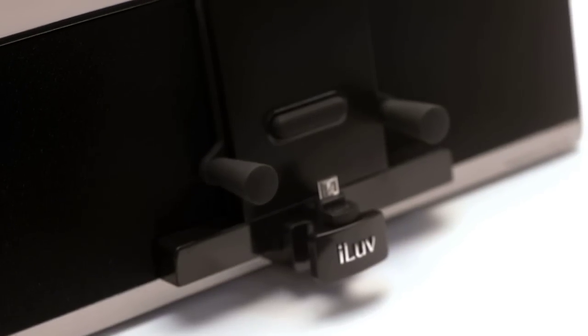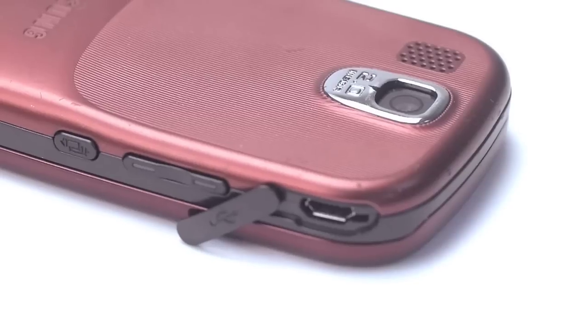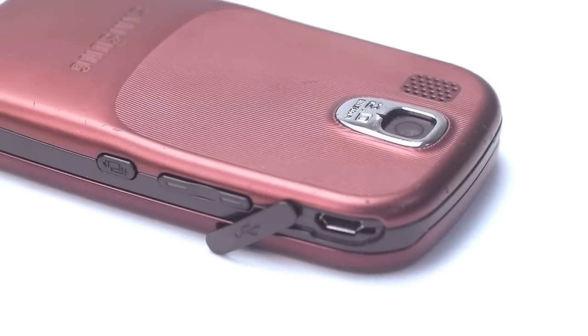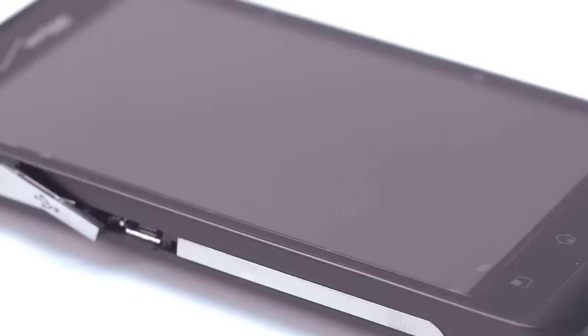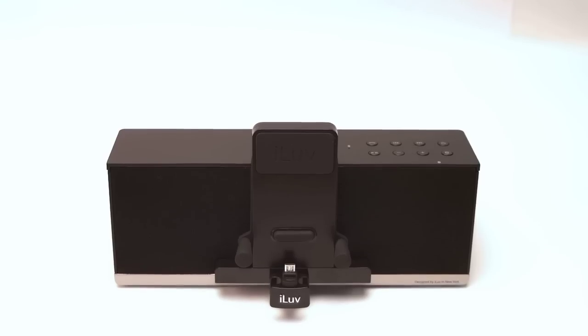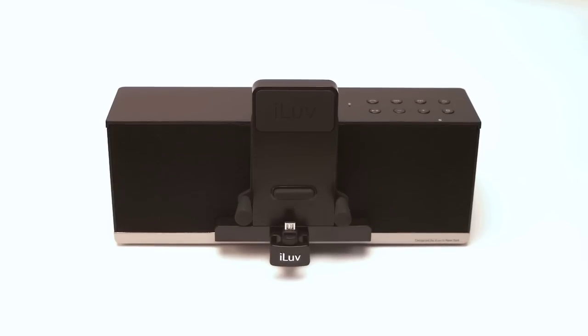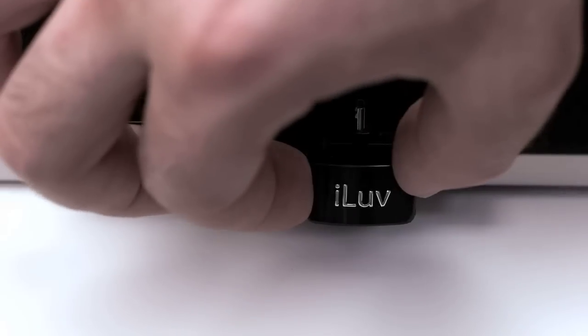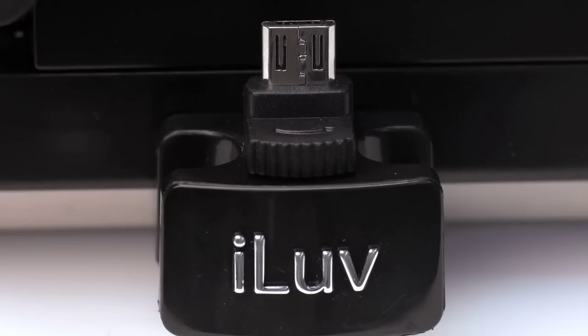The most common charging input for smartphones is a micro USB connection. This connection, however, can be located in different places and with different orientations on each phone. As a result, a smartphone dock cannot support most phones with a simple, basic, dedicated connection. The MobiAir meets this challenge using a flexible micro USB connection that both slides and rotates according to the design of your phone.